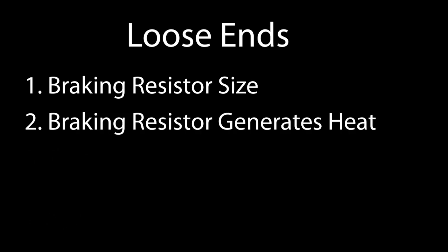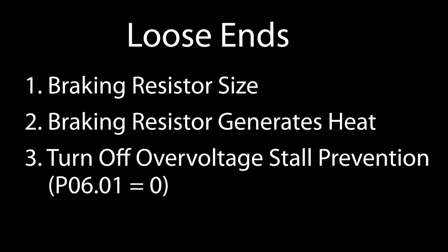And speaking of heat, be sure to take that into account when installing a braking resistor in the cabinet. Braking can generate a lot of heat. And since we have a braking resistor installed, we can turn off the drive's overvoltage stall prevention that we saw in the overvoltage video by setting it to zero.